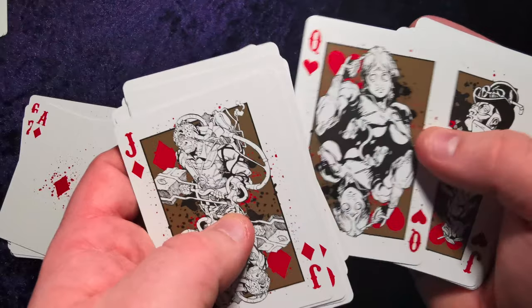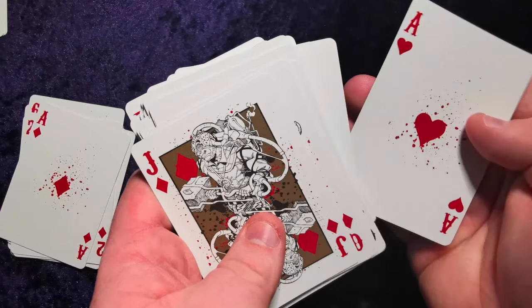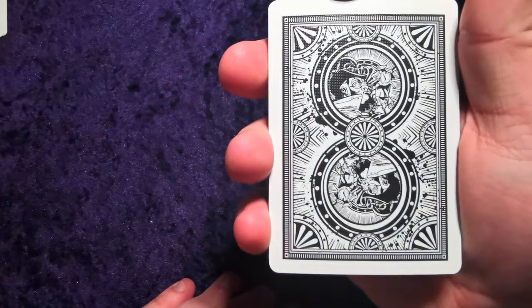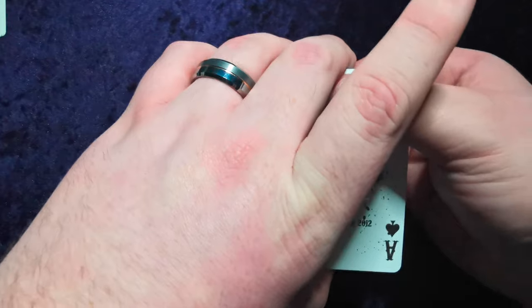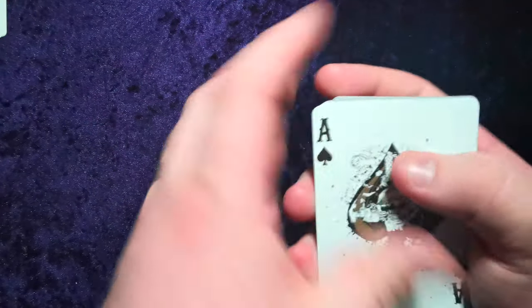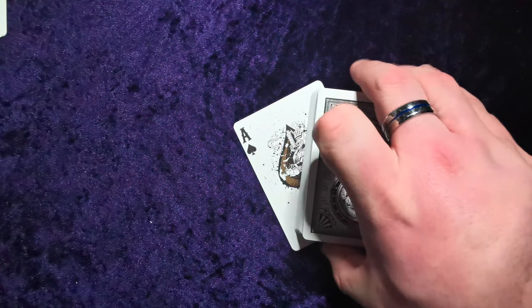I wasn't overly enthusiastic when I saw the box — I liked the look of them, I thought the guy on the front looks pretty cool, but I didn't realize the whole deck would be continuing in this awesome theme. Let's have a look at the back — yeah, I love it, I absolutely love it. It's almost written in what I'd describe as a wild west font. Really impressed with these; they've got the standard USPCC air cushion finish.